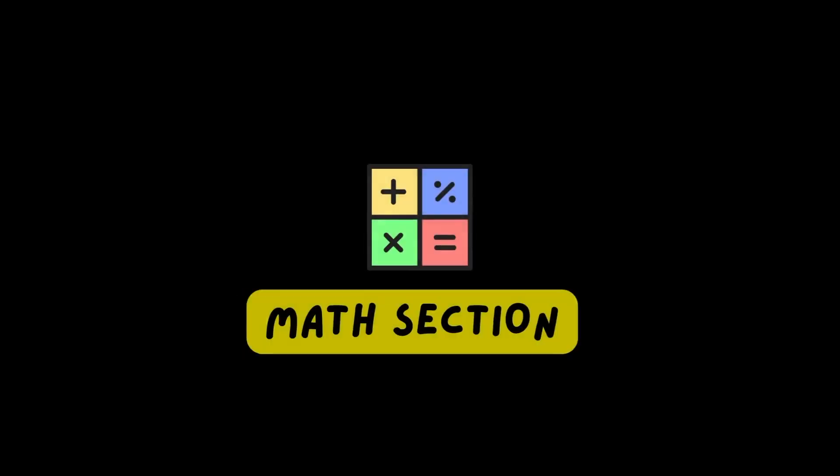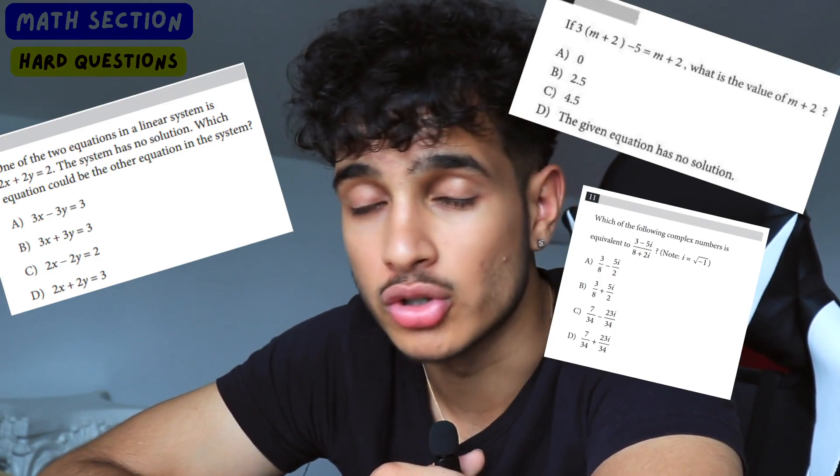The first thing is: start doing hard SAT math problems. Khan Academy has a bunch of hard SAT math problems that were previously over the limit, but now with the new digital SAT, these problems are no longer over the limit. These hard SAT math Khan Academy problems can very well be on your digital SAT.